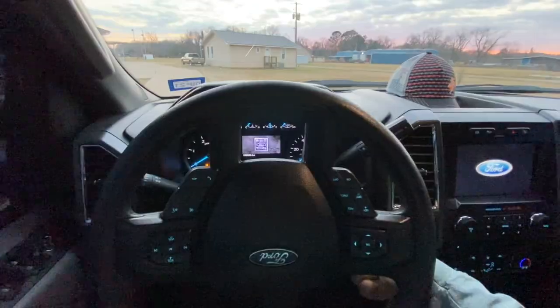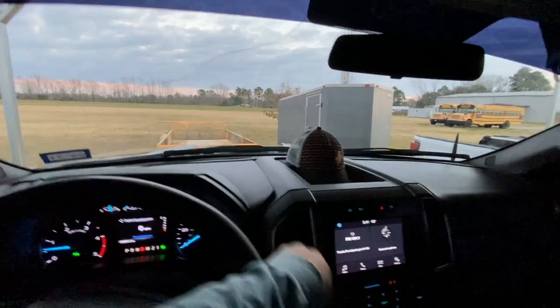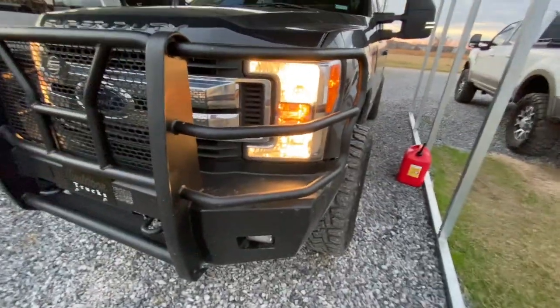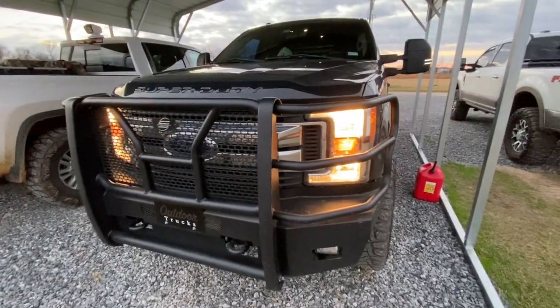I'm shooting two videos in a day, so hopefully that's a record on the channel somewhere. We've got the keys to John's truck and we're going to be putting on the goodies. We're going to be ripping apart the whole front end somewhere John can't see. John's got the halogen bulbs on his truck, and as y'all saw from the previous video we did the side mirror LEDs, so we're going to go ahead and match them.